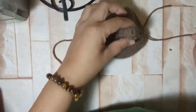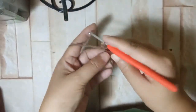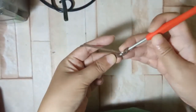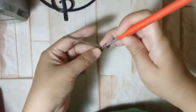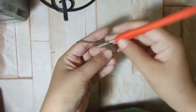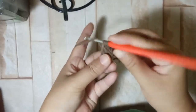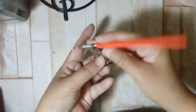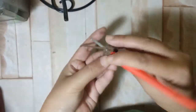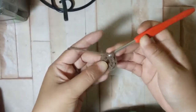Now we are ready to work on the hat part of Pompompurin. We're going to take our brown yarn, wrap around the hook, and chain two. Then we're going to make eight half double crochets: one, two, three, four, five, six, seven — and then we're going to tighten it, then slip stitch on the first half double crochet.